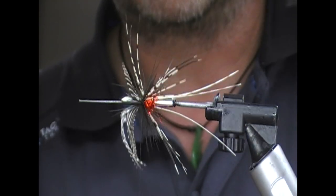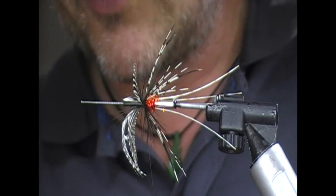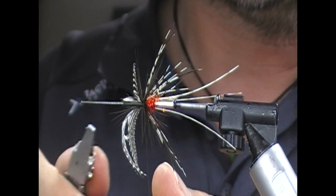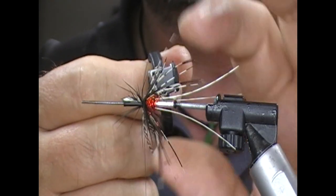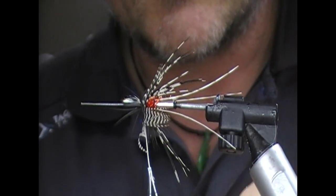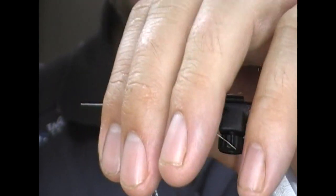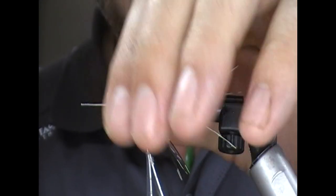Fold it back on itself and break it, and then we're going to take our hackle pliers and wind that teal hackle in front of that — fold back the front bit. These hackles tend to be quite short on the stalk so you're only going to get maybe two turns of it anyway.